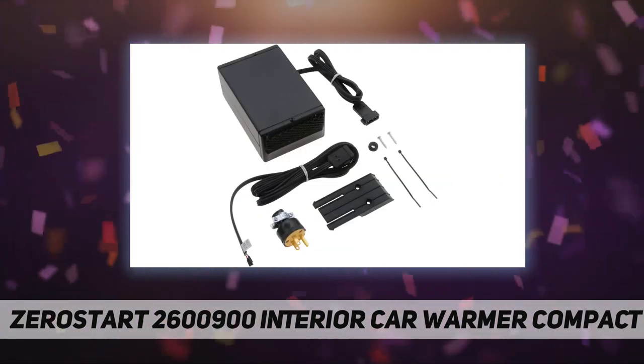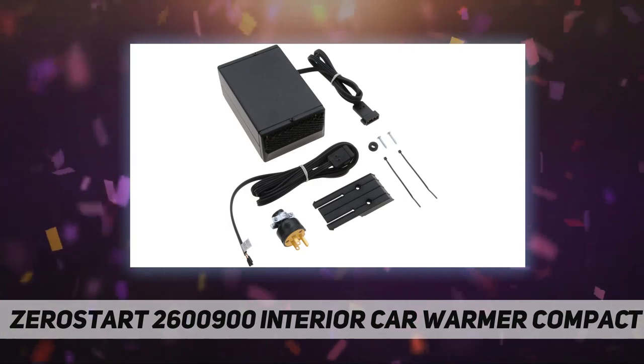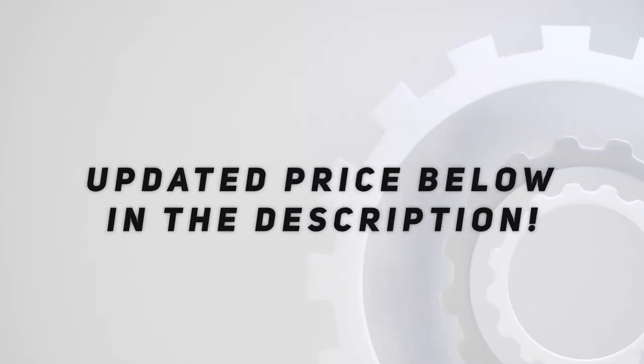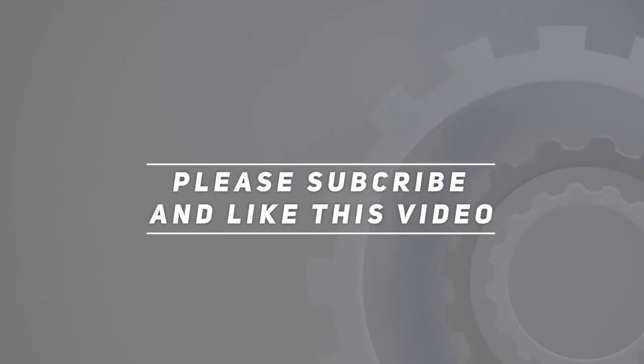Returnable or repairable. Fit type: universal fit. Check out the video description for updated price. Thank you for watching this video — please subscribe and hit the like button.